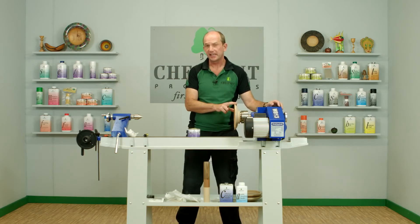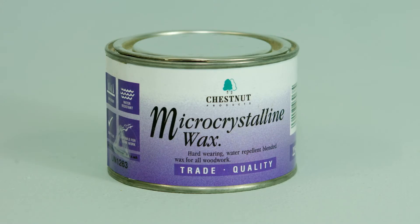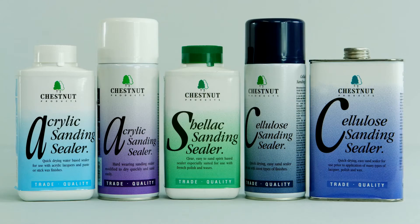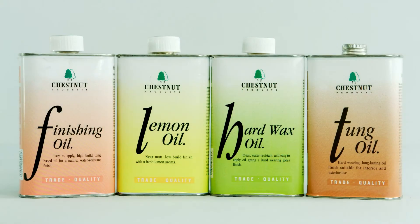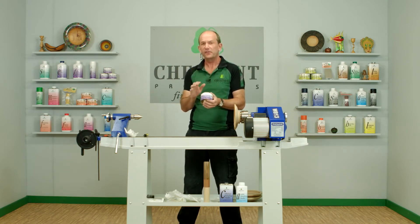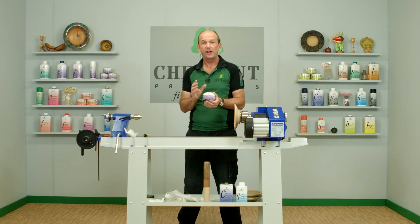This is the bowl we put the shellac sanding sealer on previously, and I'm going to finish this one using the micro crystalline wax. You can use the wax over any of the sanding sealers in our range — completely compatible. Micro crystalline wax is a petroleum derivative, and as the name suggests it has very fine particles. These knit down to form a very dense coating when you apply them, and that coating is very water resistant and also very heat resistant. Micro crystalline waxes have a higher melting point than standard waxes, making them ideal for things like wooden pens that are going to be handled a lot.